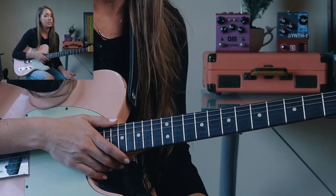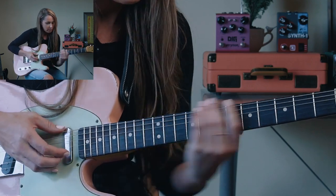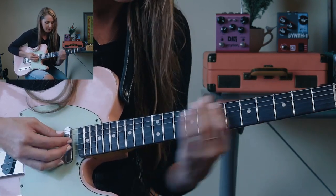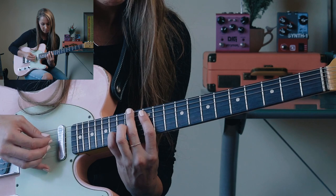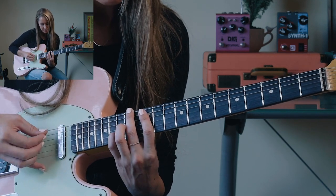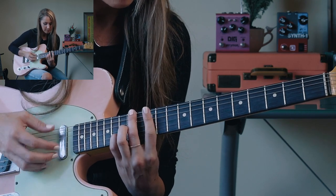Now we're going to look at our descending choices. It's basically the same thing we did down here, but we're playing it up here because we want to walk down from up here. Just another G major to start. Then we've got an F-sharp in the bass and an E — I'm playing a D over F-sharp with an E.